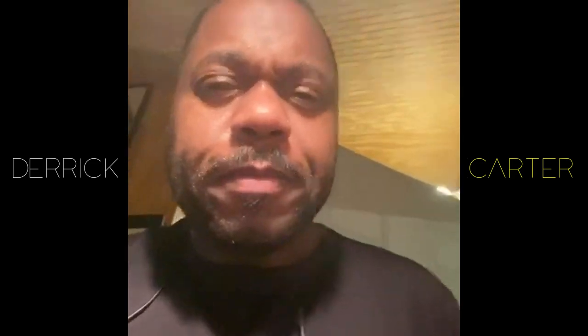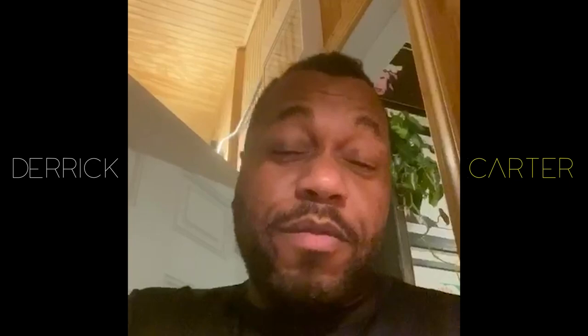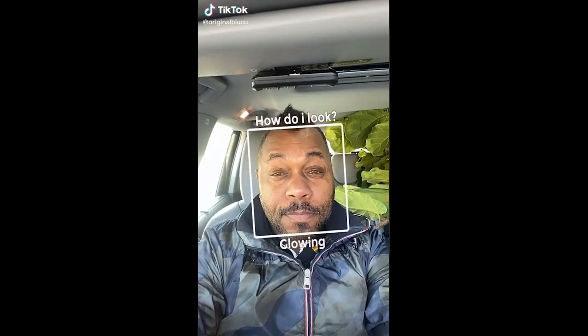Hi. My name is Derek Carter, and you probably know me from the Blue Coup stuff that I do on all your favorite social media outlets — Twitter, Instagram, TikTok.